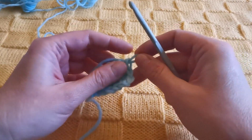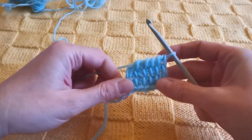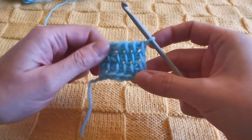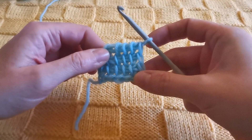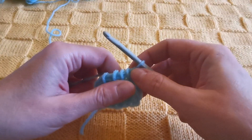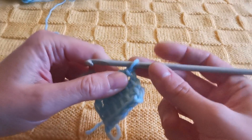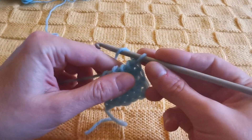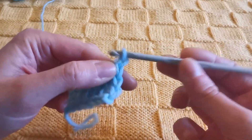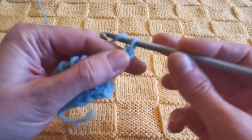To increase on the right side, you find yourself right before starting a new row. In this case I have worked three rows in Tunisian simple stitch starting from a foundation row. What you need to do is make a chain in the number of stitches given by the pattern you're following. Let's add one, two, three, four chains.